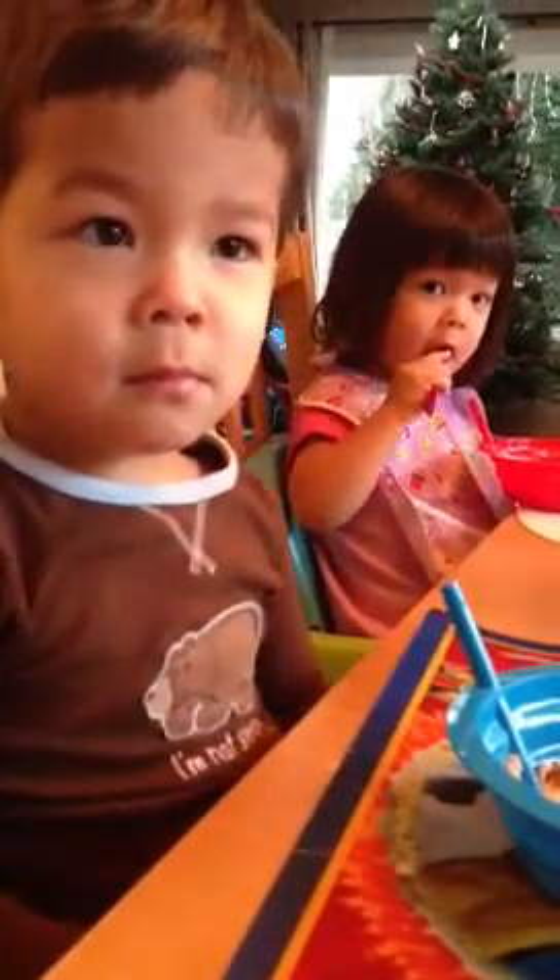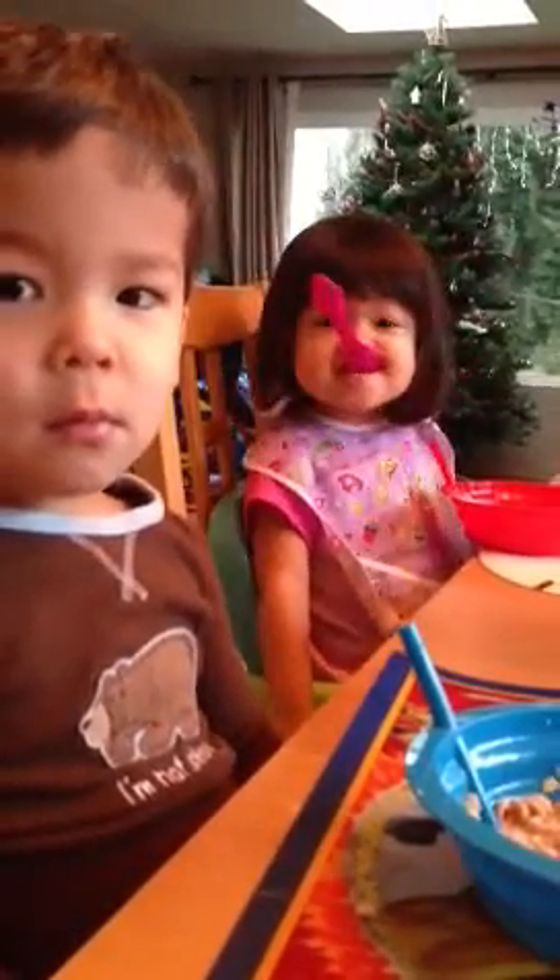Huh? How does it go? How do you do it? You're a piece of work, Lily. So Max, what were you just saying about the Rice Krispie Treats?